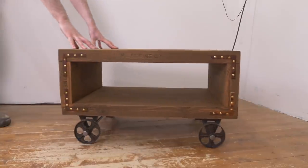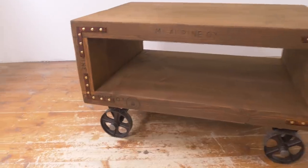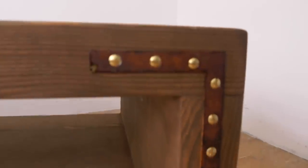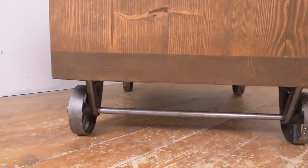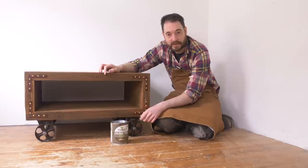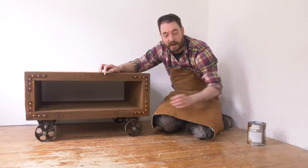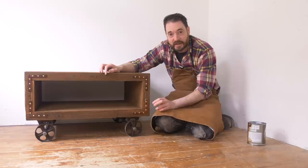That's it all done and I think it's definitely got that chunky industrial look. I'm really pleased with how it turned out — it's now on its way to its new home down in London. I'll put a link to the finish I used on the tools I use page down below. Thank you for watching, thank you to my patrons, and please subscribe for more videos.